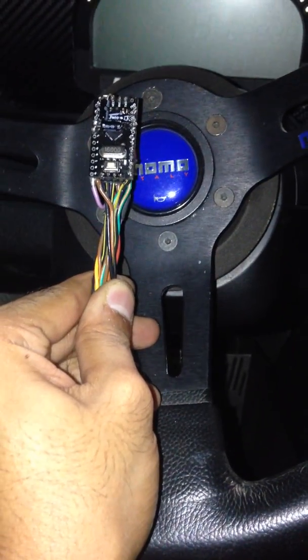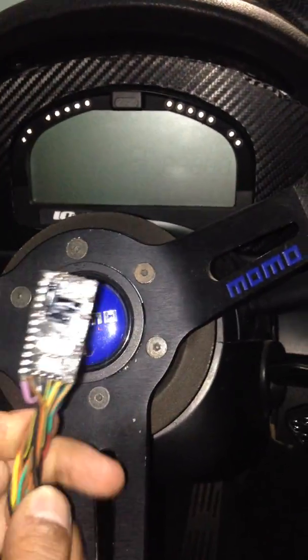My piggyback is ready and it's installed here, as you can see. We'll be trying it out in a real world scenario to see what it does.